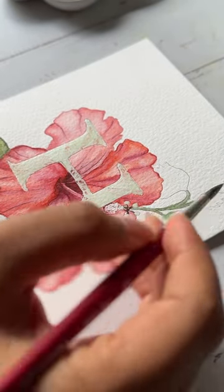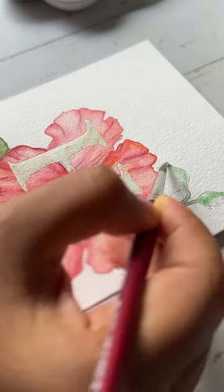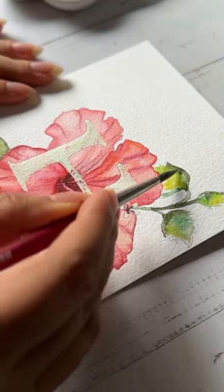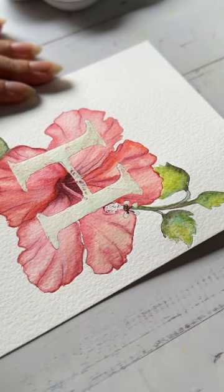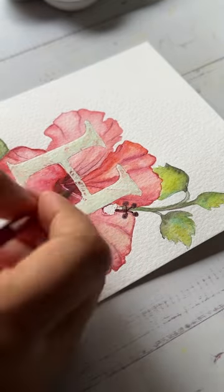I kind of like the blues like this. I believe watercolor leaves get their definition from the various shades of yellows, greens, and blues that we add. Finally I'm giving some last-minute touches to the stamen and the pollen.